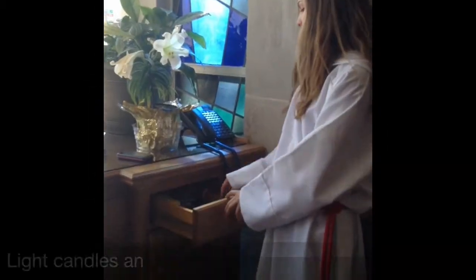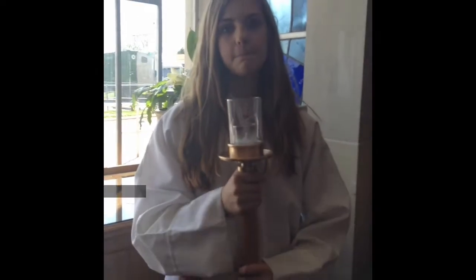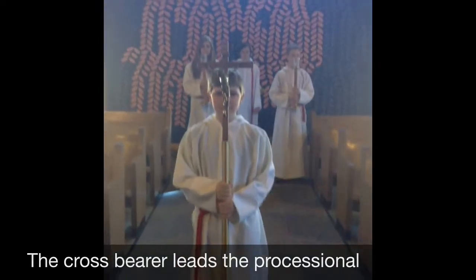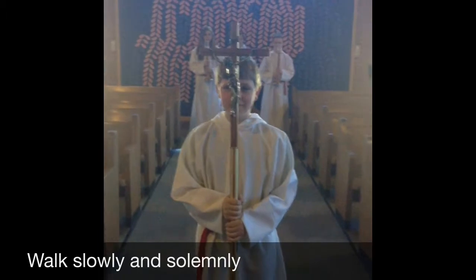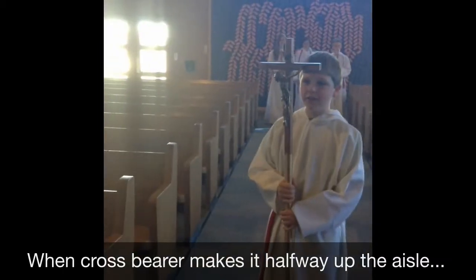Mass starts. There will be a lighter in here and you will come light your candles. We will say a quick prayer and then we will proceed out. Once I'm halfway across the aisle, the candle people come out.